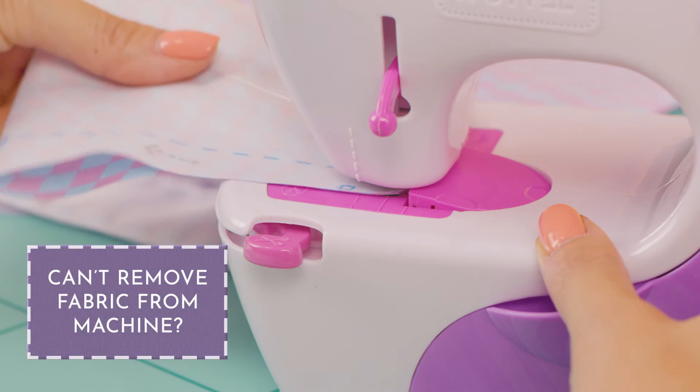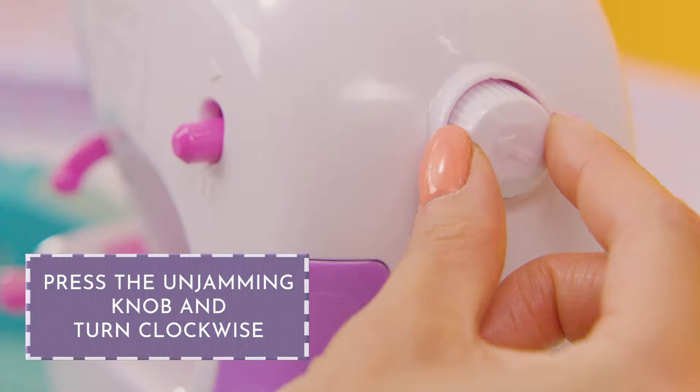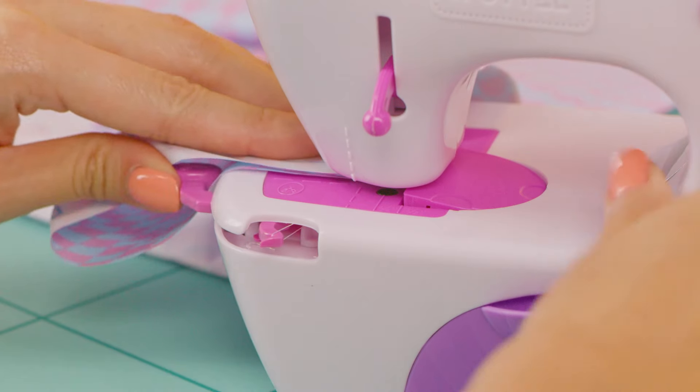Can't remove fabric from the machine, or can't see thread on the cutting tab? Press the knob at the back of the machine and turn it clockwise until the arrow points up. Now pull the cutting tab back and cut the thread.